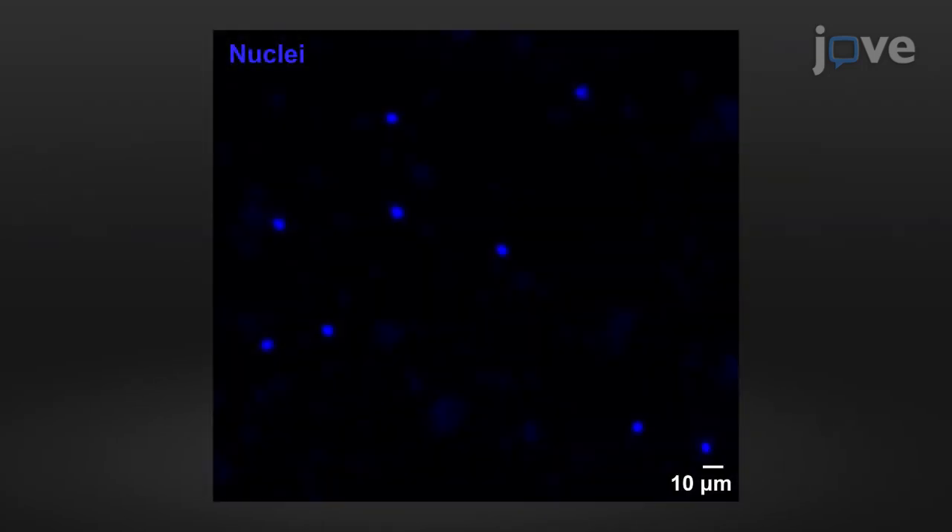This protocol was used to generate single nucleus suspension directly from zebrafish brain tissue. The isolated nuclei were stained with HOECHST and visualized with fluorescence microscopy. They appeared intact, round, and well separated. Importantly, nuclear aggregation was absent.